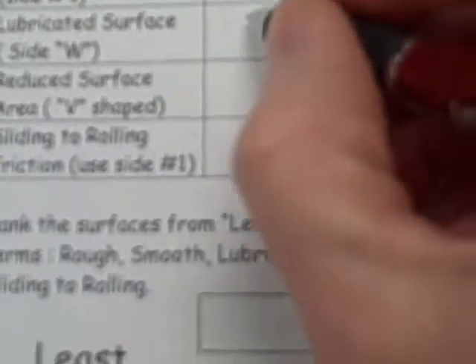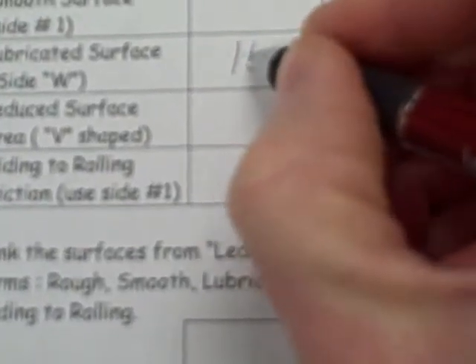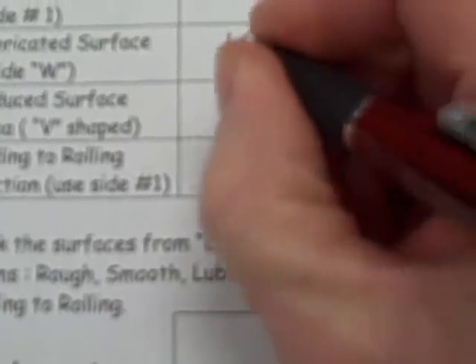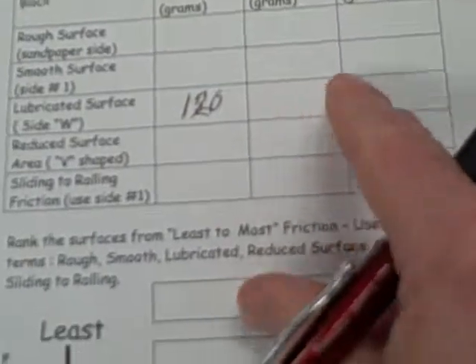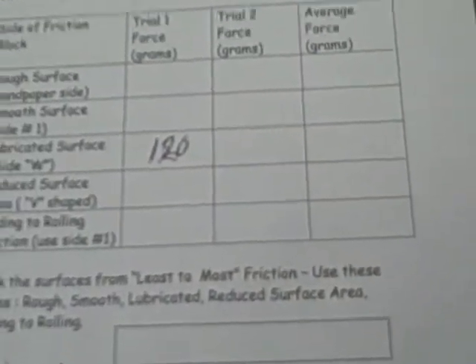You would record 120 grams here. Then you do each test twice just for accuracy, and then you get an average by adding the two together and dividing.